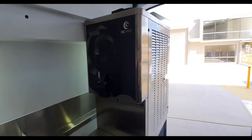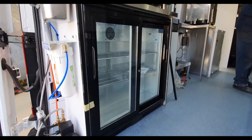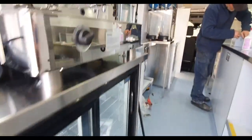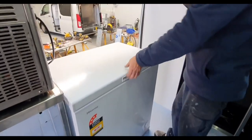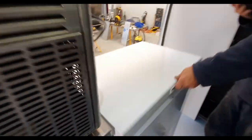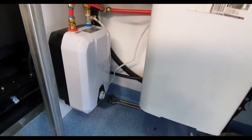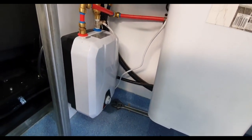The Gelmatic ice cream machine is also running a fridge and a chest freezer, and we're running a 1500-watt hot water system with an 8-litre capacity.